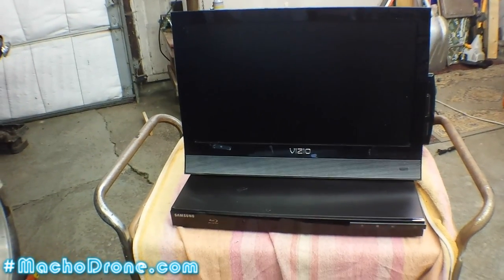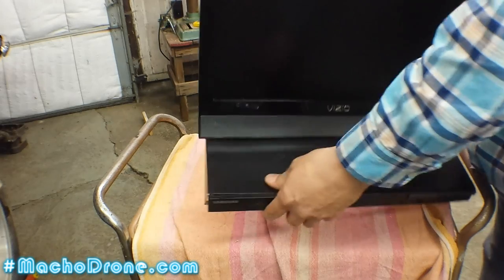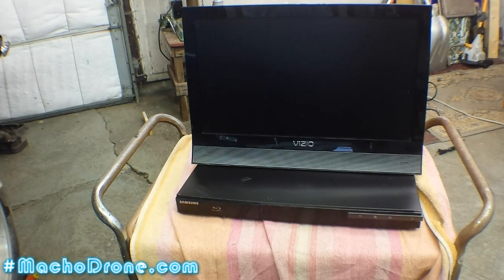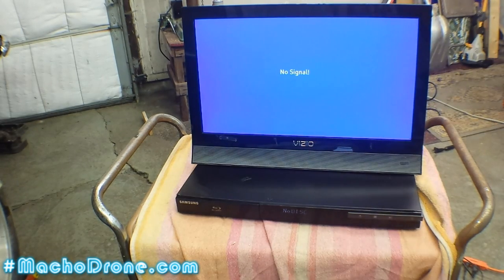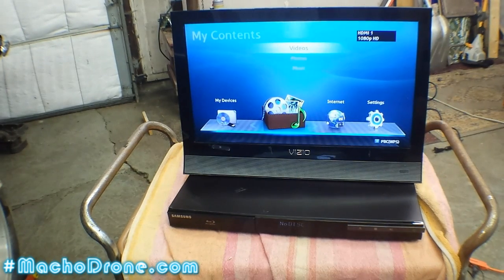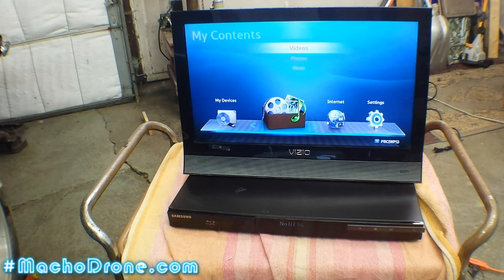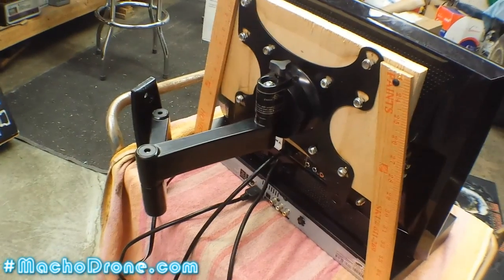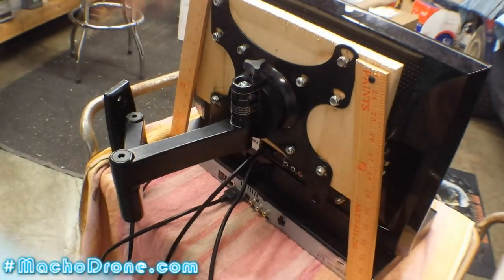The TV with the Blu-ray player all mounted on one wall hanger. That Blu-ray player isn't wiggling at all. I should probably see if it works — I never even checked before I did any of this. The Blu-ray player did work. HDMI cable, only way to go — port one. 1080p. What — that's incredible, a 19-inch 1080p.